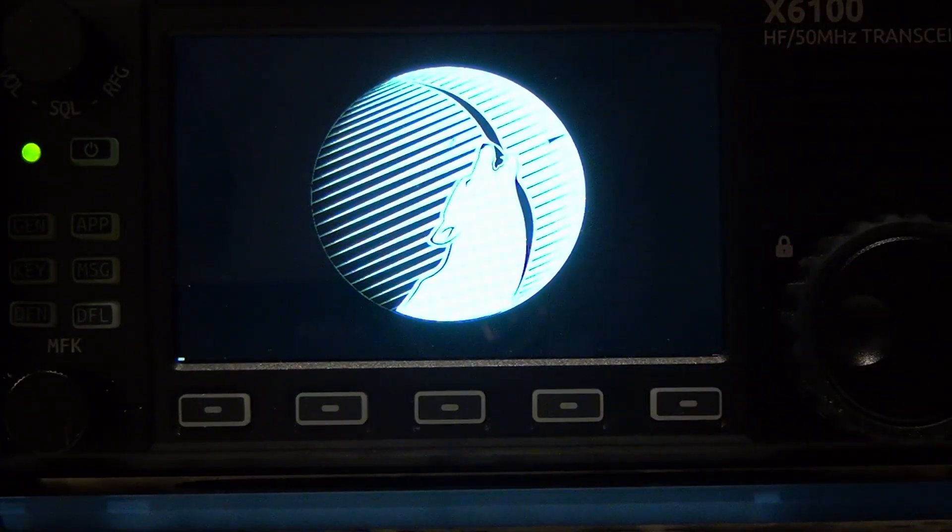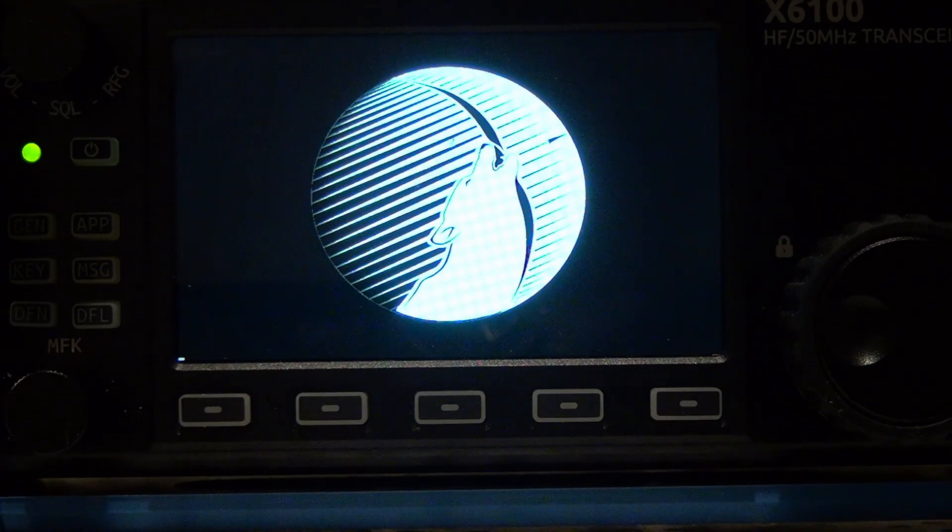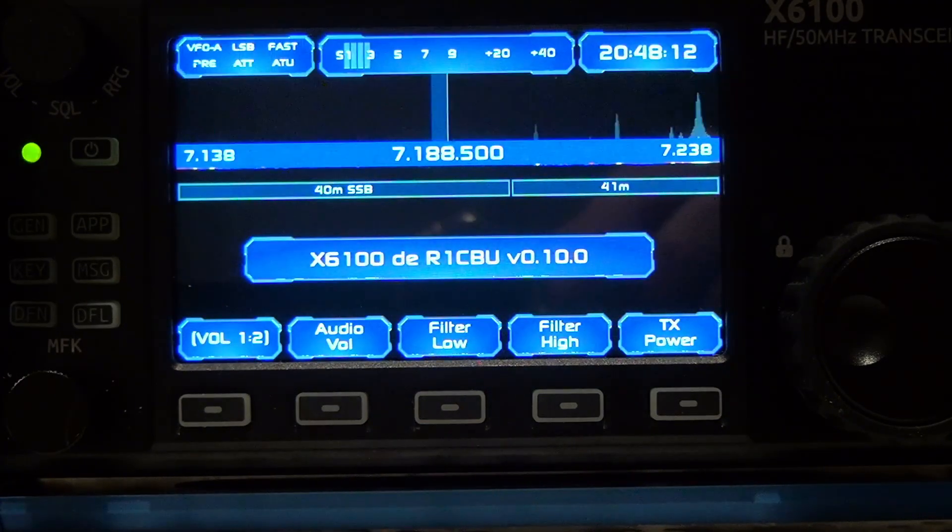You get this really nice boot image — it doesn't show too well on camera, but it's there, and there's something new to it. So thank you to r1 cbu for providing this firmware. I'll leave the link down below for you to download. If you like this video or any of my other videos, please do consider liking, subscribing, and commenting. Until next time, seventy-three.